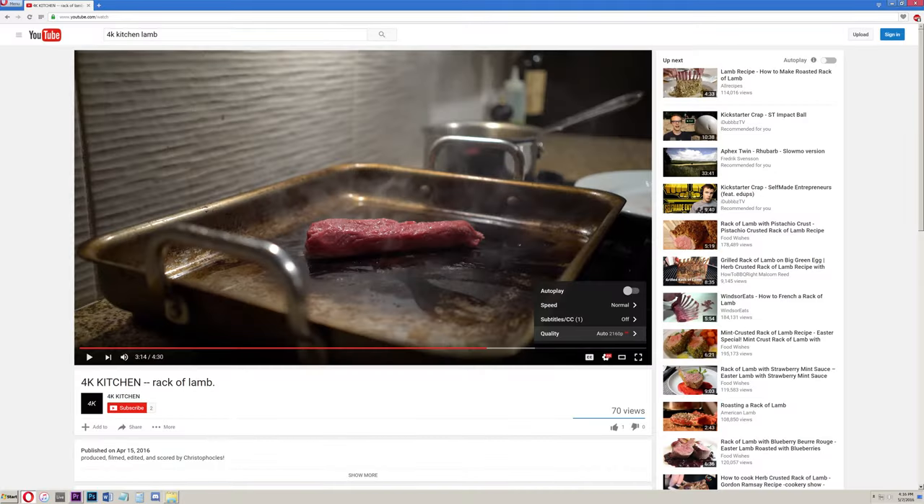4K Kitchen. Be sure to click the little gear and set the video quality to 4K.